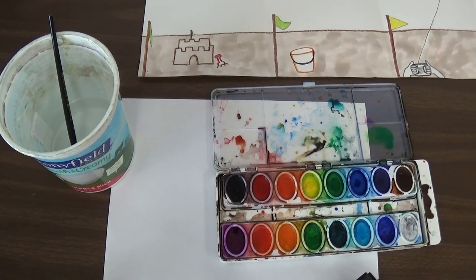Alright friends, so while we are waiting for our sand to dry, I'm going to show you some ways to create different color blues so that we can paint our water and our sky, but we don't want it all one blue because that would be kind of boring.